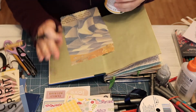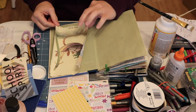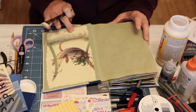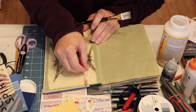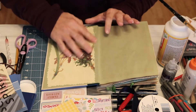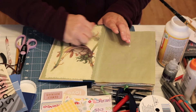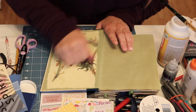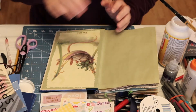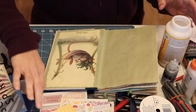I'm going to use Mod Podge to adhere this page to the book. I have a tool that I use to press the Mod Podge out to the edges — it's not a tool made specifically for that, but I think it's good to use a tool as opposed to only your hands, because it's flat and it gets all of the air pockets out and all of the extra liquid out. Then when that pushes out to the side, I just spread it around the edges.